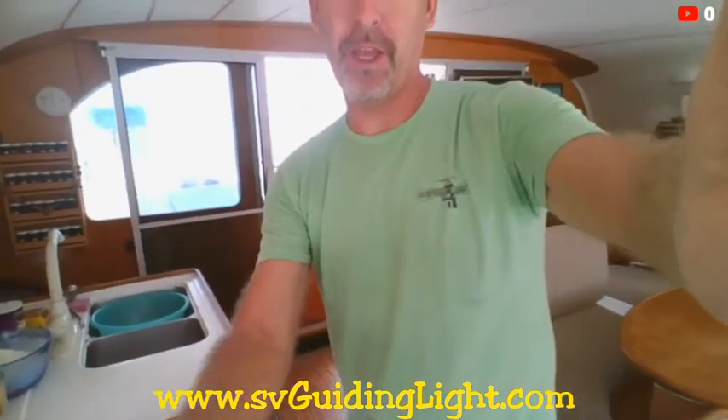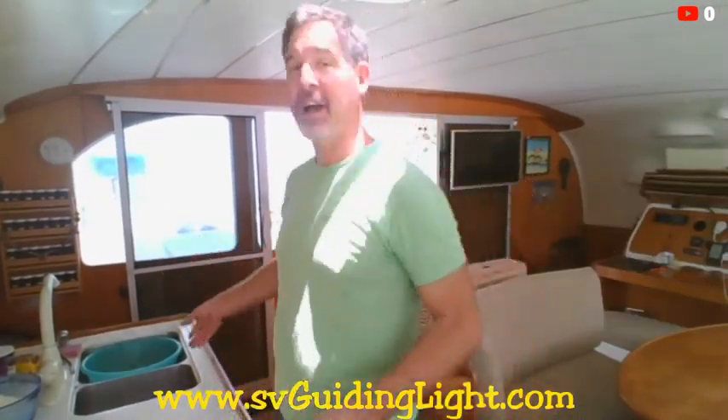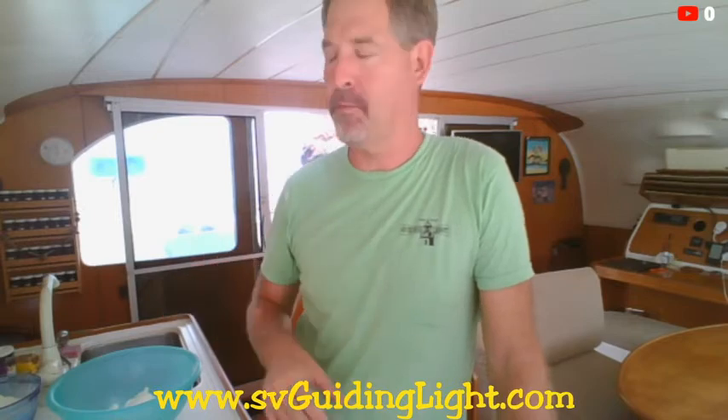I'm going to adjust the screen a little bit, trying a different angle here, and hopefully we can see the kitchen and everything. These chocolate chip cookies are by far the best chocolate chip cookies ever. I'm not just saying that because it's my mom's recipe, but chocolate chip cookies — you are going to want to have this recipe.